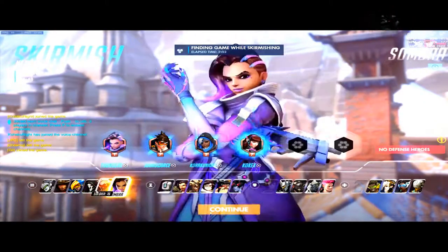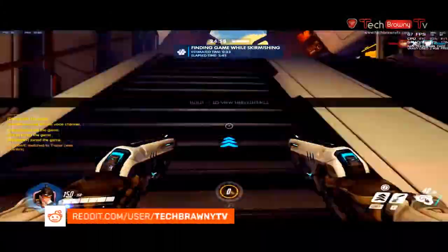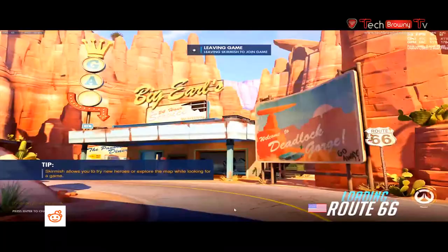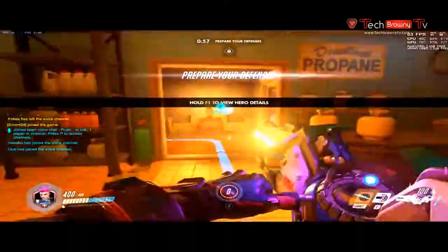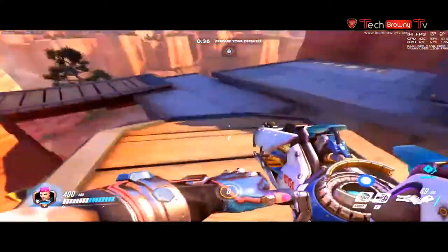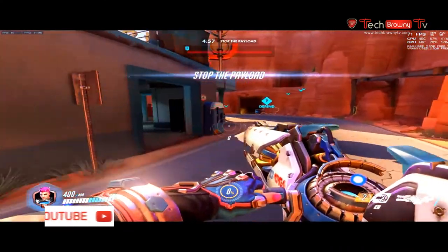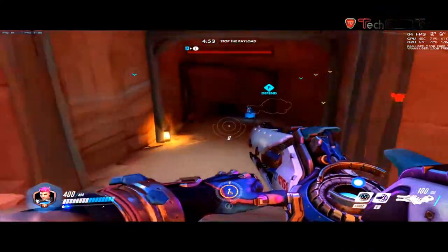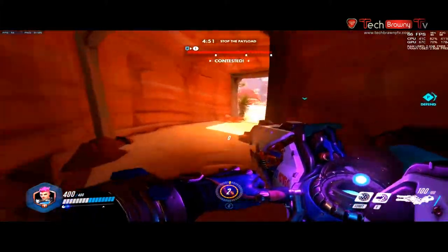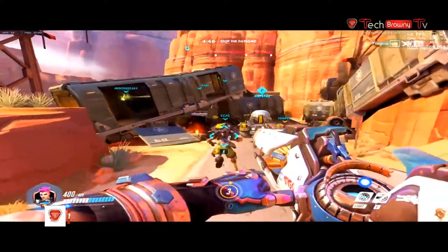At 1080p 60 frames per second it really handles it very well. Once you get into an active gameplay session you can see it does a very good job. Clearly we're still doing 60, even above 60 frames per second. Let's find some guys to fight and shoot — we're doing about 63 frames per second average and it handles that very well.